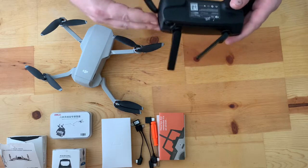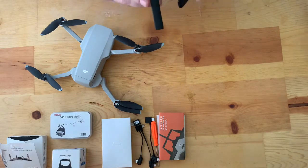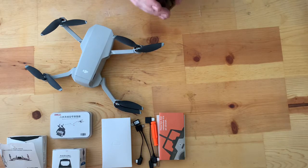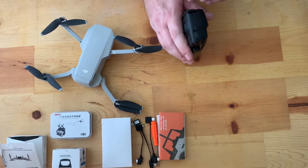The controller runs at 5.8 gigahertz. And this is where you plug in your data cable from the controller to your phone.